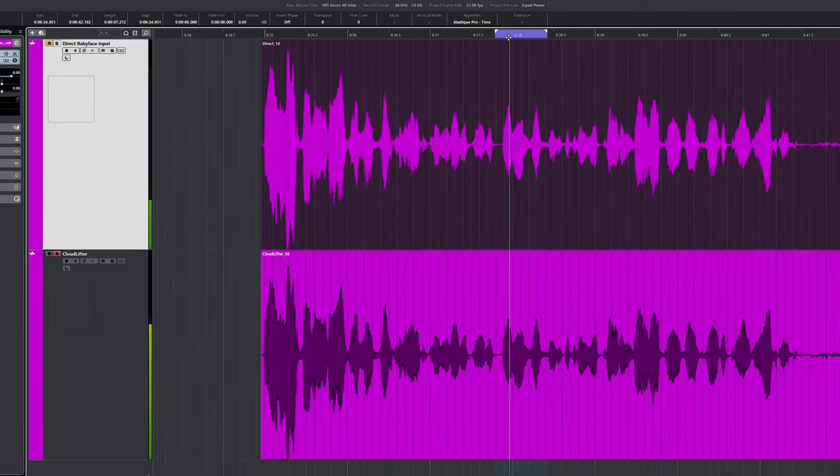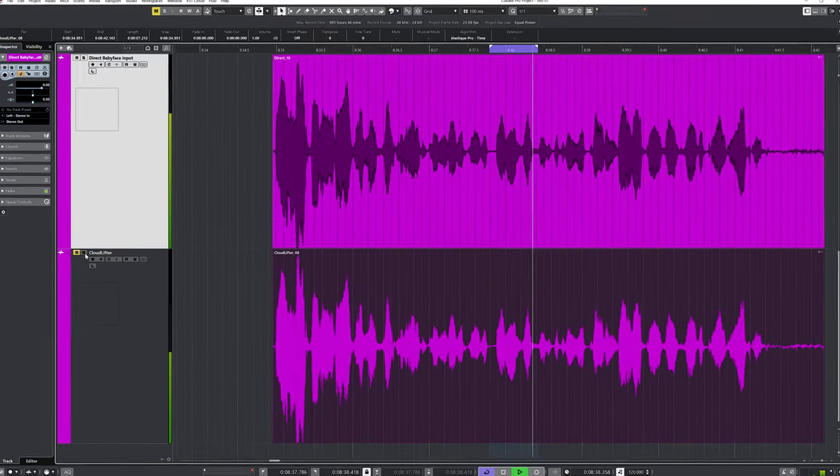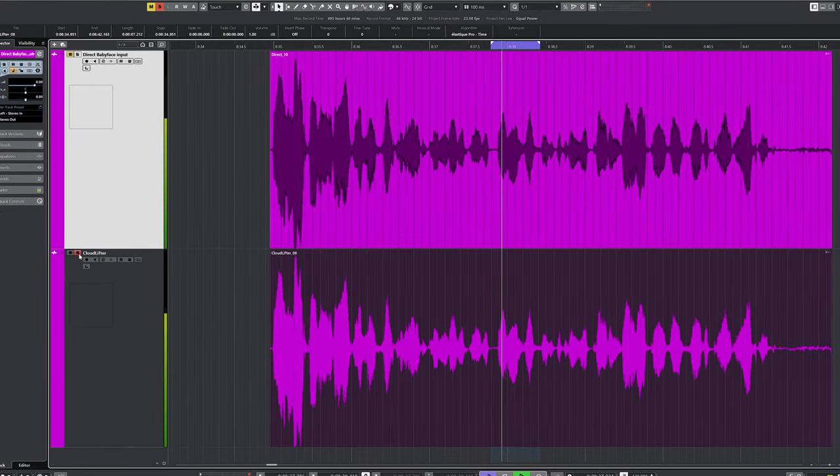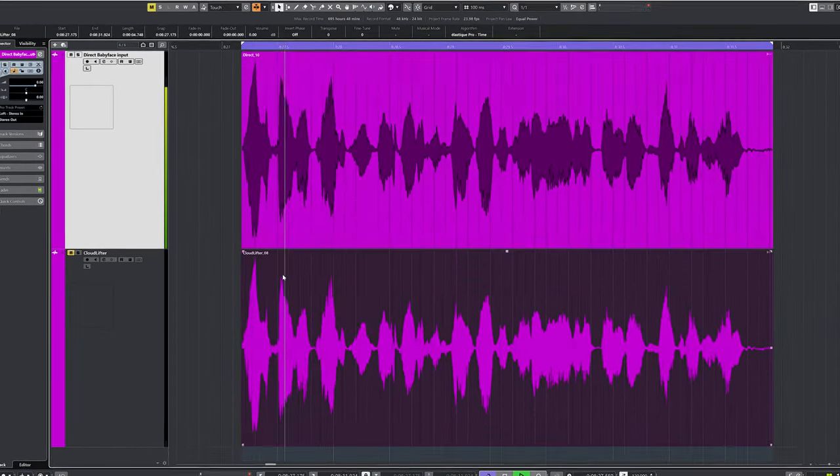It may seem that the direct recording sounded better, but watch what happens when I turn up the Cloud Lifter track by 1 dB — now the Cloud Lifter track seems to sound better. Most sound changes are due to a slight difference in volume, which will skew your perception. So my conclusion is that with the setups I tested, the Cloud Lifter isn't really worth it. Maybe it will be useful if you have an interface with preamps that can't do much gain boost — but keep in mind this Cloud Lifter costs more than the latest Scarlett 2i2. If you've had a different experience, please leave a comment. Watch my review of the RME Babyface Pro FS, which is an excellent interface and doesn't need a Cloud Lifter. Don't forget to subscribe and like this video — I'll see you in the next one.